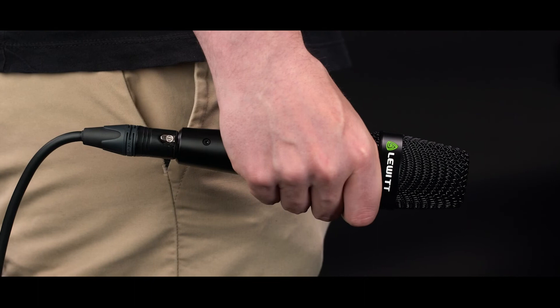Of course, the mic also features the user-friendly cupping-safe design from our MTBW Live vocal microphones to avoid tonal coloration from gripping the head basket.